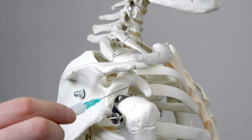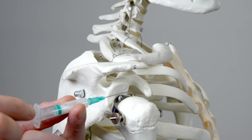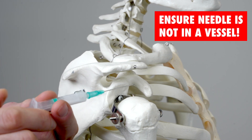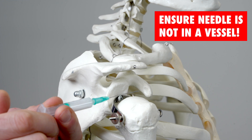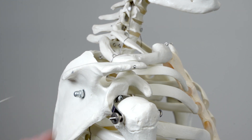As we do so we're going in about three centimetres. We're going to pause and attempt to aspirate, making sure that we've not got any blood in the syringe, at which point we're going to infiltrate our anaesthetic and steroid. We're then going to pull back and apply pressure over the area.